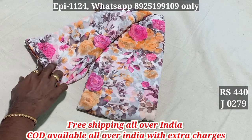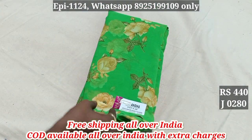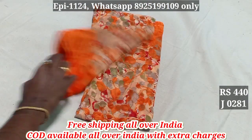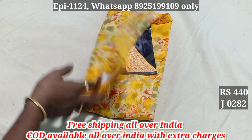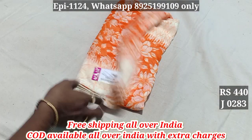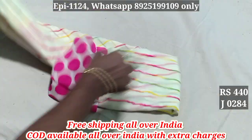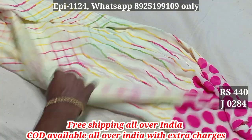279, cash on delivery. 281, 282, 283 — additional saris. You can use 20 rupees extra cash on delivery. 284. You can use multiple colors. If you have a card, you can use a card.